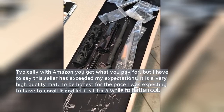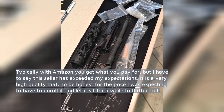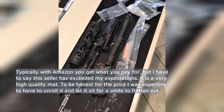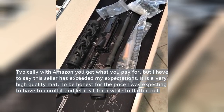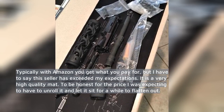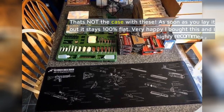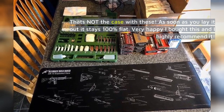Typically with Amazon you get what you pay for, but I have to say this seller has exceeded my expectations. It is a very high quality mat. To be honest, for the price I was expecting to have to unroll it and let it sit for a while to flatten out. That's not the case with these — as soon as you lay it out it stays 100% flat. Very happy I bought this and I highly recommend it.